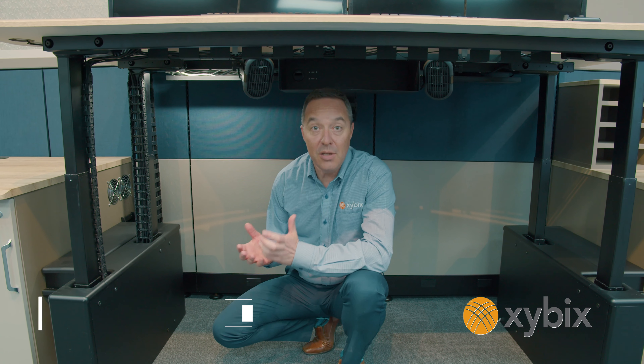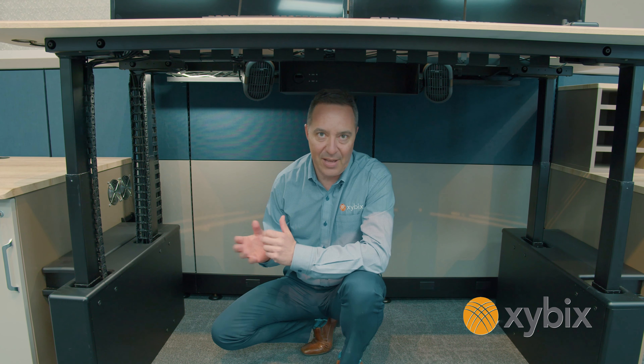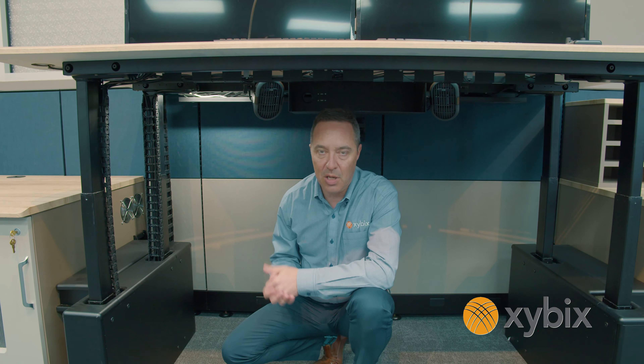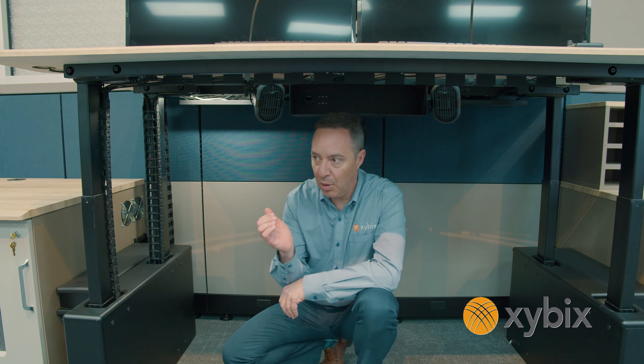Hello, my name is Ken Carson with Xybix, one of the owners here, and today I'd like to talk to you about our cable management. A long time ago we used to run all the cables through the panel system and we quickly figured out that doesn't work. I'd walk into one of our existing installs and there were cables everywhere, so we were scratching our heads trying to come up with a way to keep the cables clean as these surfaces move up and down.